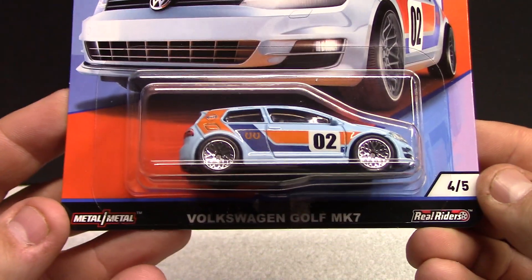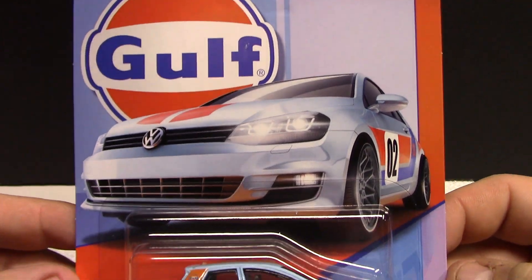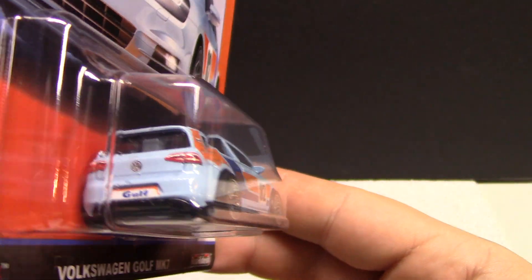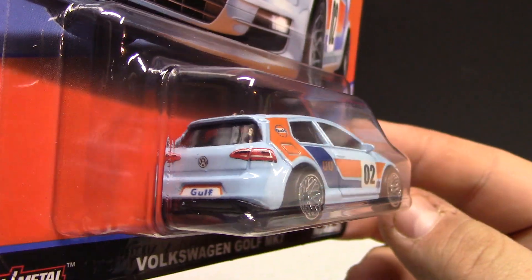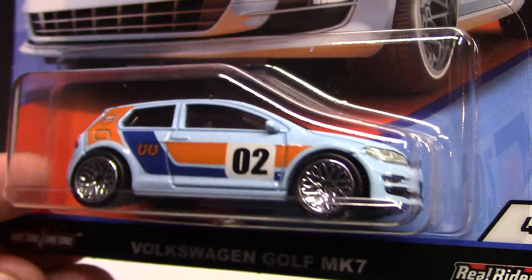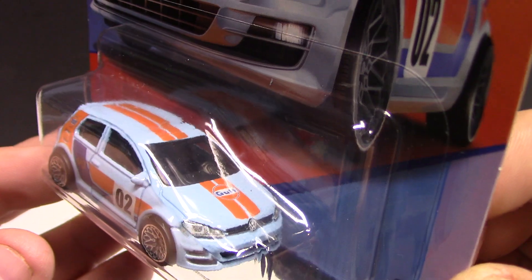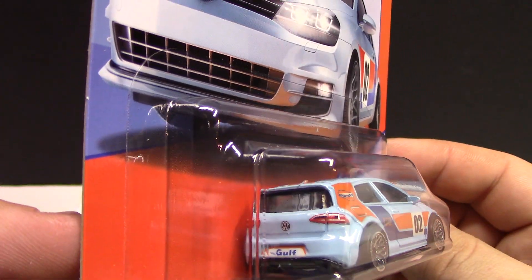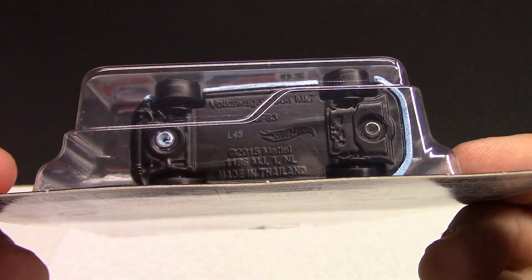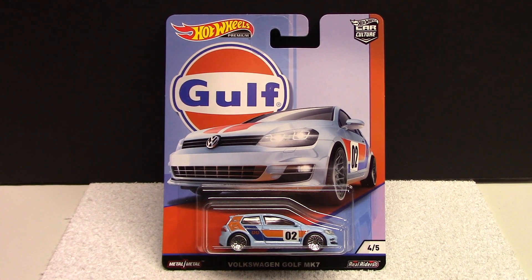Number four is going to be the Volkswagen Golf MK7. Nice artwork on the card, very nicely detailed. I prefer older vehicles, but this one's not too bad. You got the Volkswagen symbol, the Golf license plate, the two horseshoes, and O2 on the door. Very cool period-correct rims, logo on the front, headlights and taillights all done in premium style — it just looks stunning. Again, all metal over rubber tires. I just picked up one of those; I don't really need extras, just to complete the set.